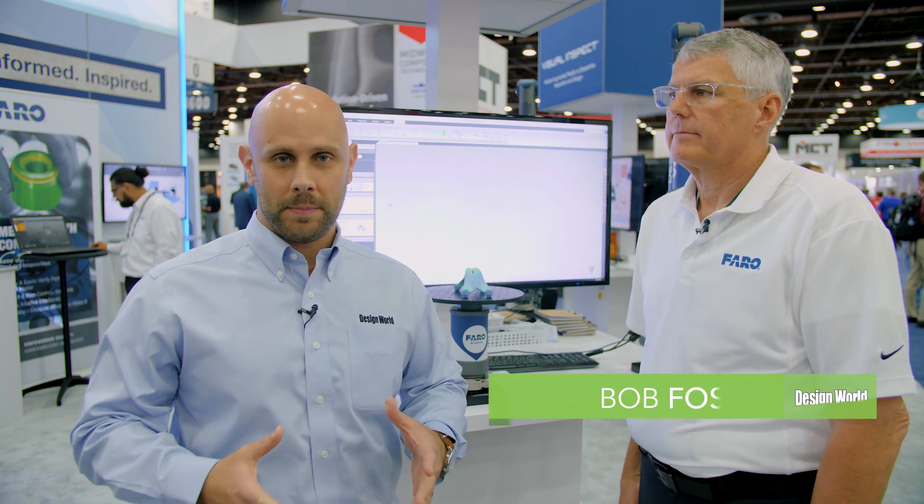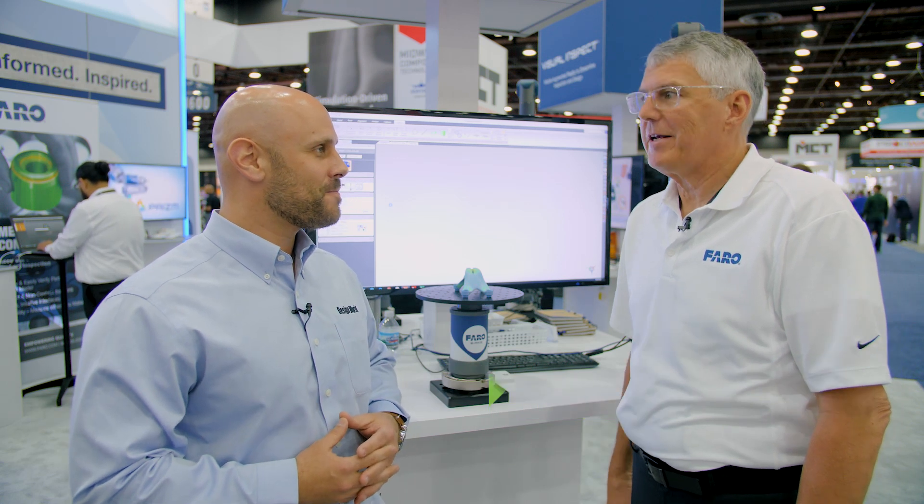Hi, I'm Mike Santora, Associate Editor for Design World Magazine and Make Parts Fast, and today I am here at the Rapid Show with Bob Foster from Ferro. Bob, thanks for being with us. Thanks, Mike. Thanks for having us.